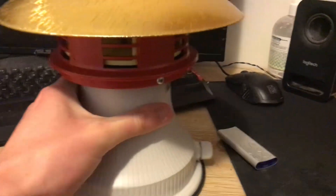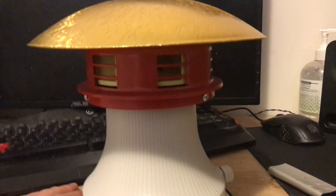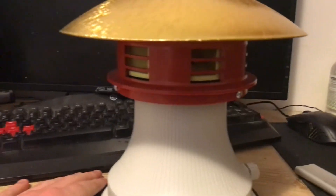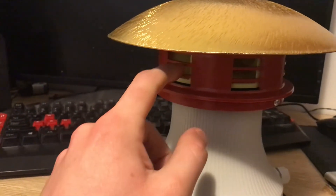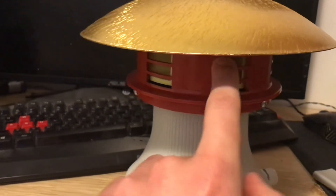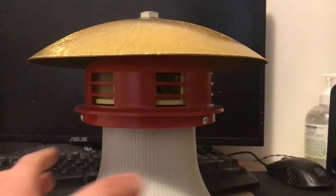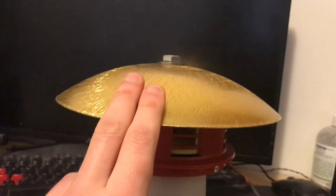This was really expensive by the way, not gonna lie. You can see you've got the rotor inside there. Can't really spin it because of the guard as you can see.